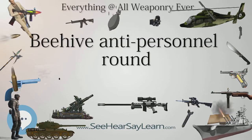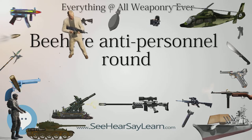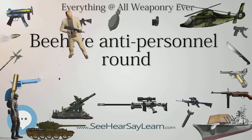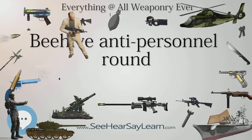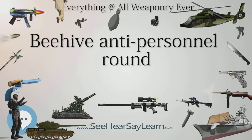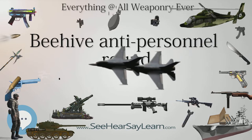Subsequently, it was reported that the USSR had developed similar rounds for 122mm and 152mm artillery for use in indirect fire. Beehive rounds became less popular in the United States following Vietnam, with low-angle air burst techniques such as Killer Junior supplanting the use of Beehive.